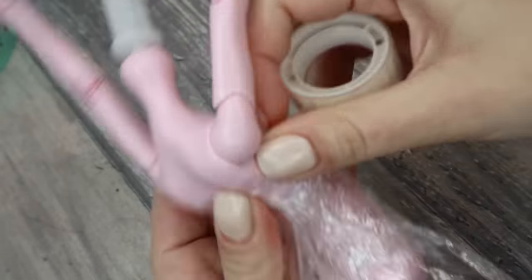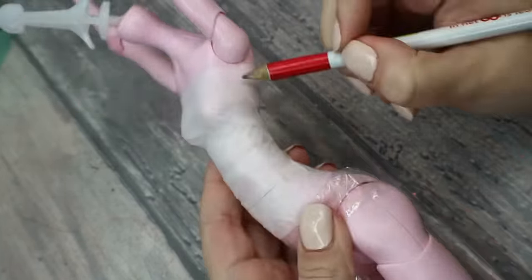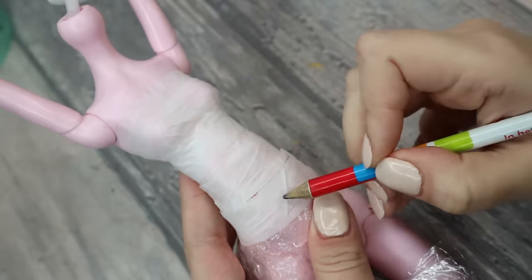First of all I'm going to protect the body. Then I sketch the top and then I build it using my 3D pen.